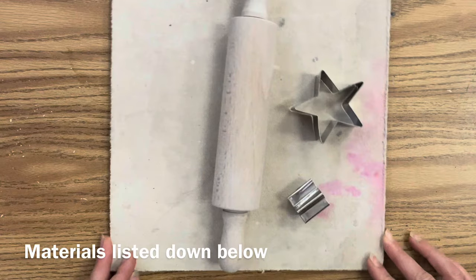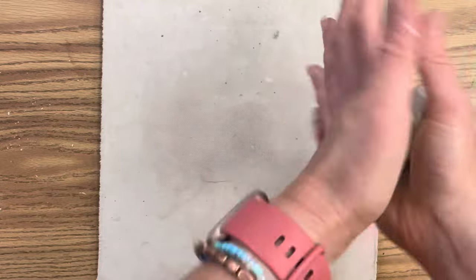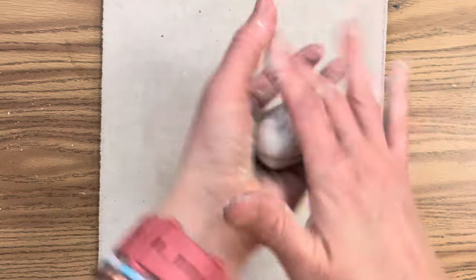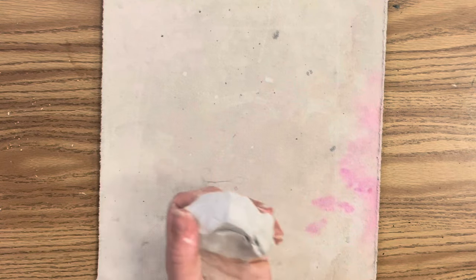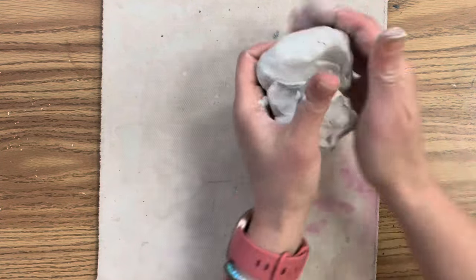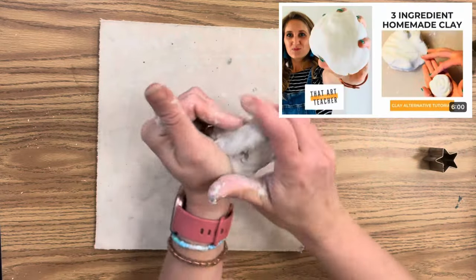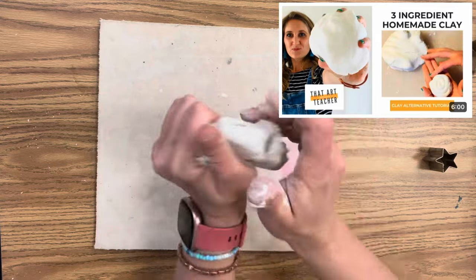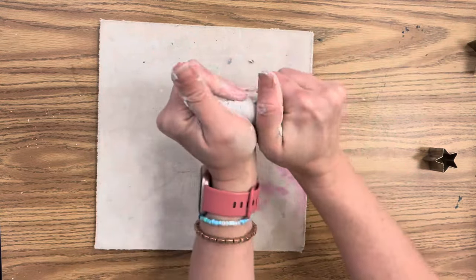For materials you will need a rolling pin, a canvas surface to work on, cookie cutters of your choice, and of course clay. I'm using this wonderful Amaco air dry clay that feels just like kiln-fired clay. If you have access to a kiln, great; if not, you can even use homemade modeling clay. Just keep in mind every clay is different, and the most durable clay will be kiln-fired clay.